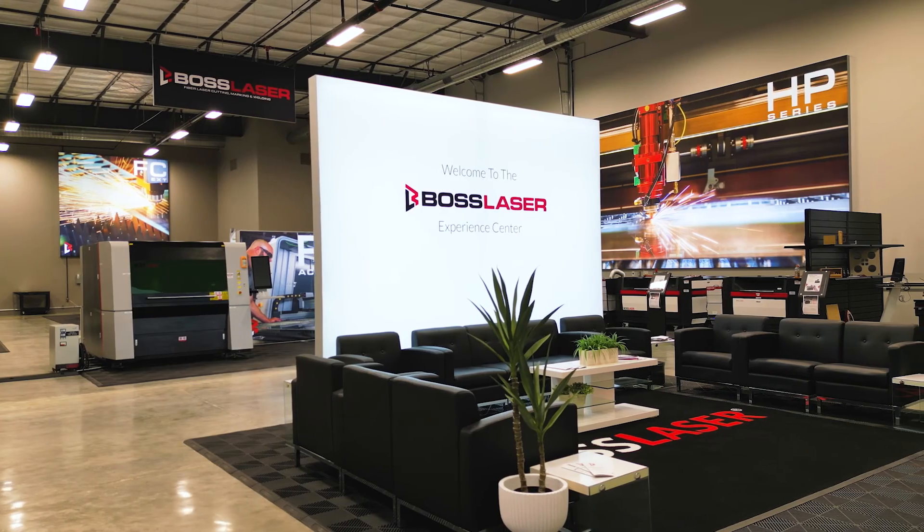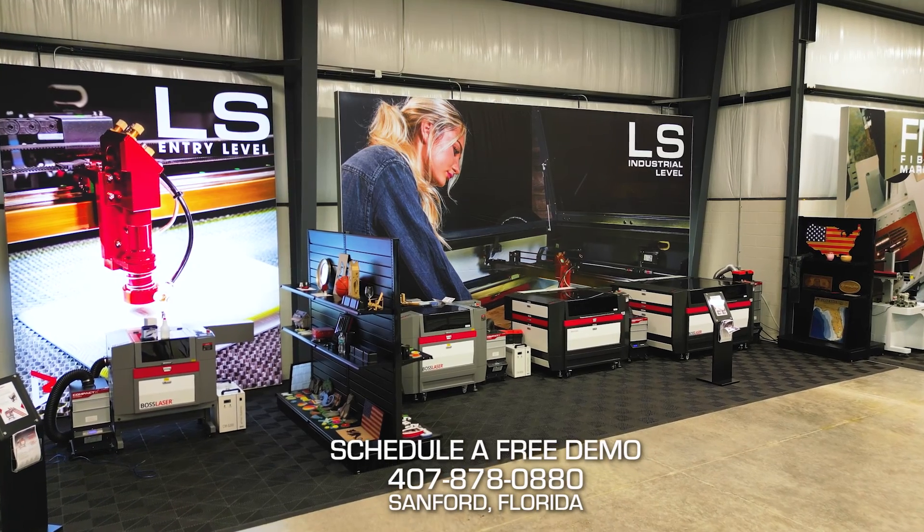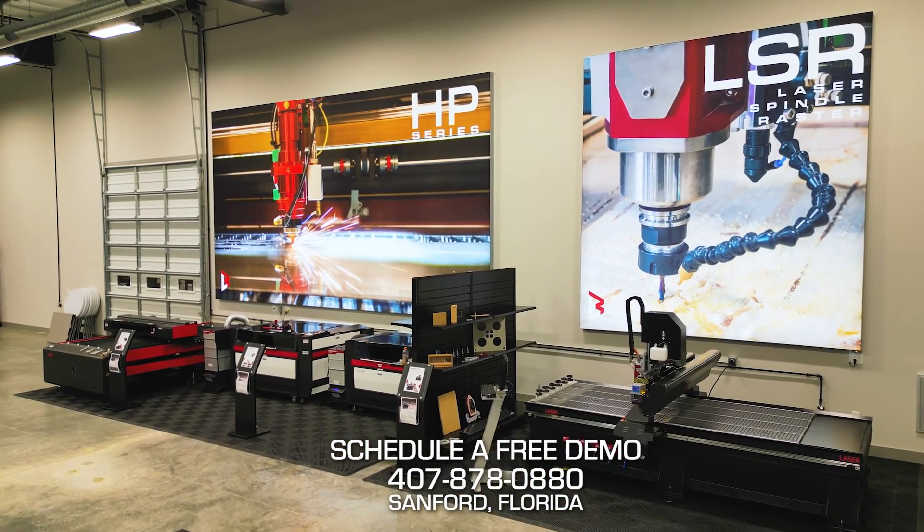So if you have any other questions, you can always call us or come on in to the Boss Laser Experience Center where we have all our machines on display, where you can try them out and play with them. It's fun, it's free — we invite everybody.